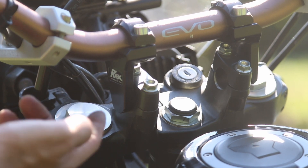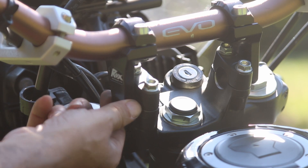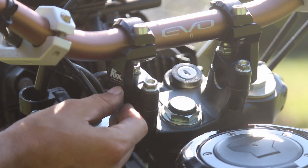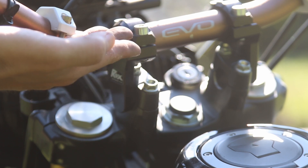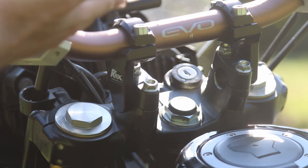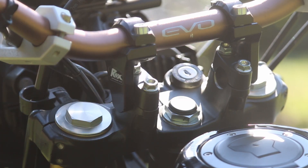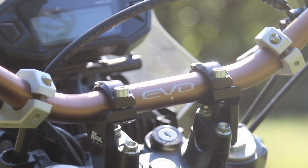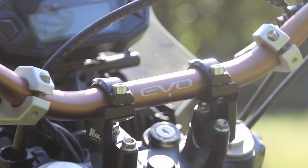The previous owner put Rocks Speed FX risers, which lift the handlebars up a little bit. I find that having them a bit higher makes it easier to stand up and ride, though I'm more of a sit-down type of rider. The handlebars are Evo Windham RM Mid pro tapers — very high quality and they look great with this color scheme.